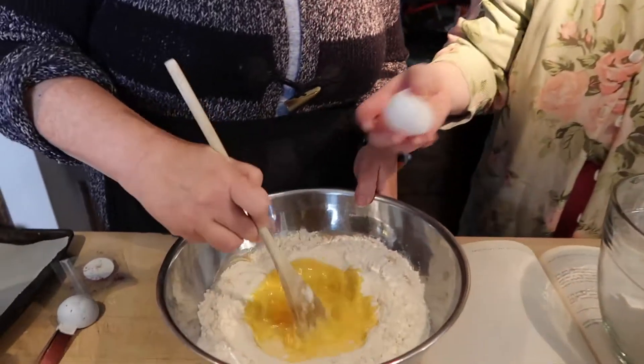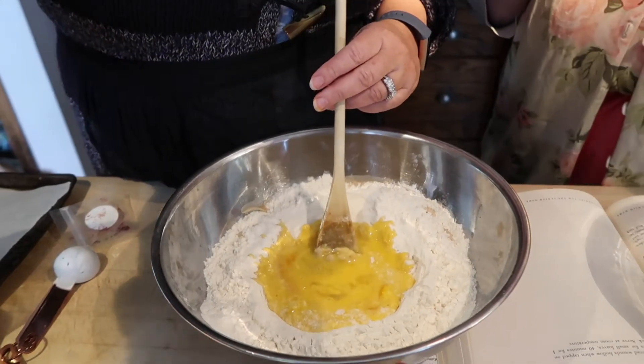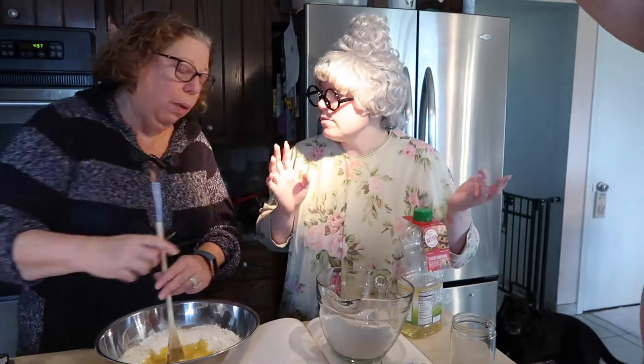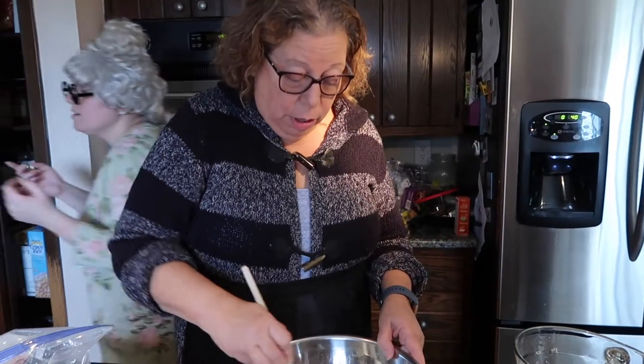Now we need some oil. Where's the oil? Here's some oil. I actually need to wash my hands now because I've got egg on them. I've got egg on my hands — let's wash our hands. You keep stirring.